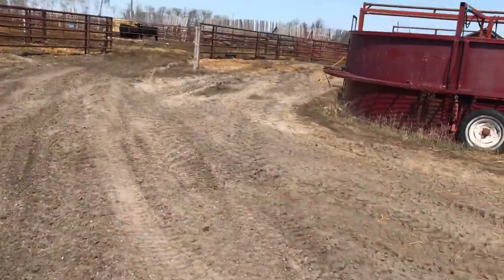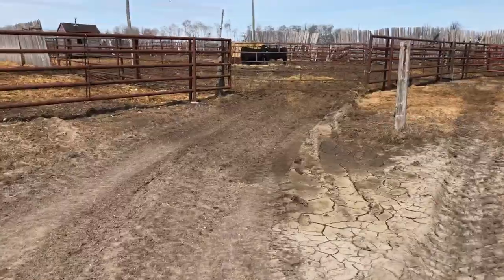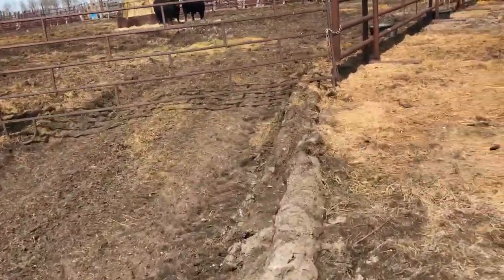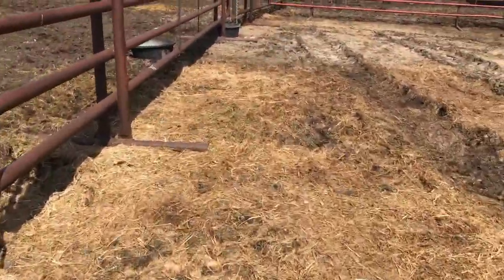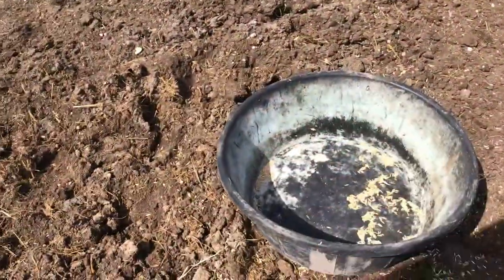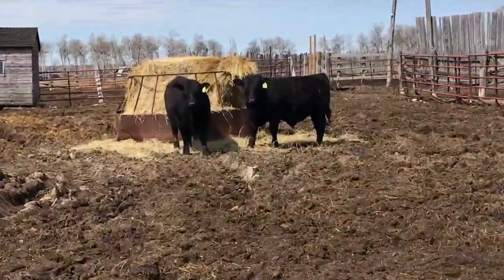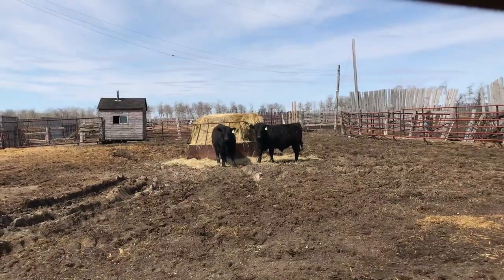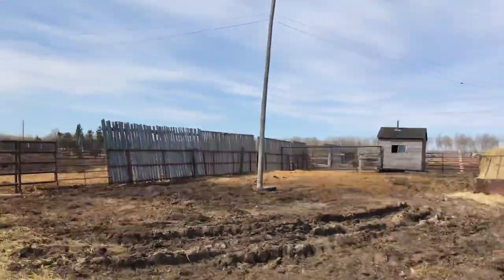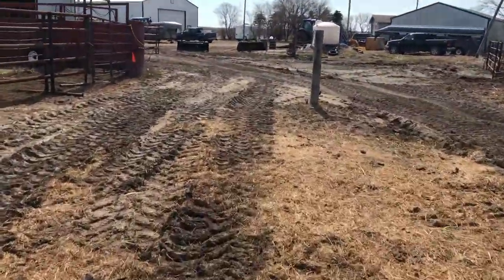These are our two yearling bulls here — number 32 and number 14. Pretty big bulls; they know me pretty well. I gave them oats last night and this morning. Pretty good bulls, they're black Angus. Yeah, season's gonna start soon.